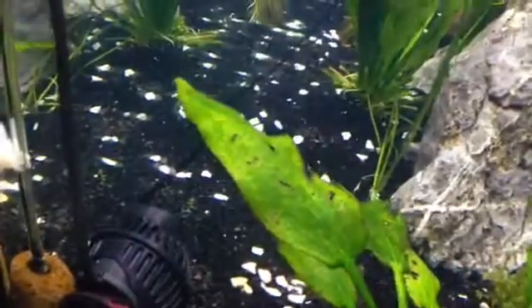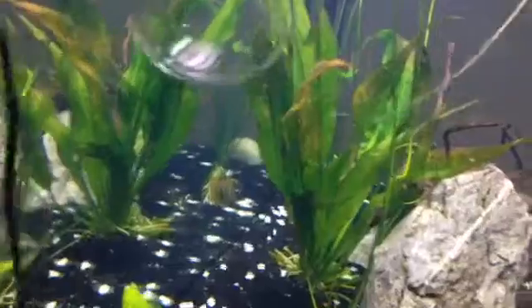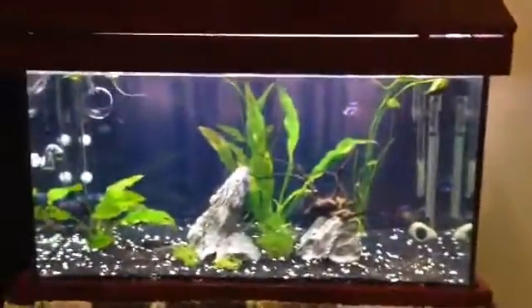So let's have a look at it. You can see it's just creating a gentle wave on the Marble Queen sword there, and another gentle wave on the Amazon sword — which is exactly what I was after.